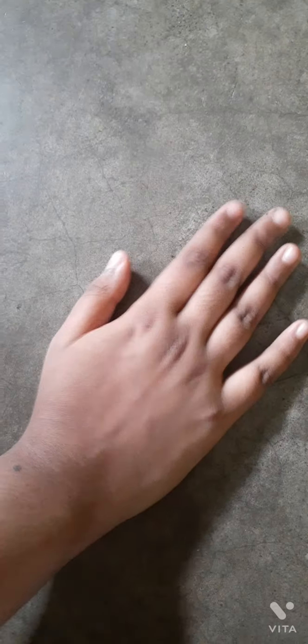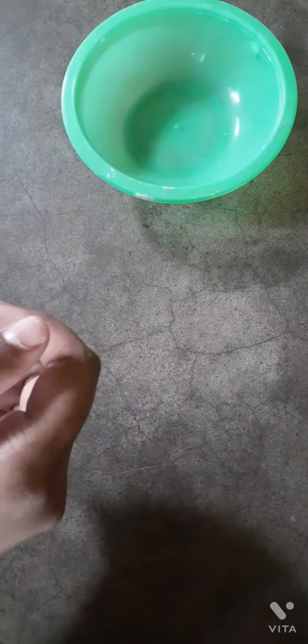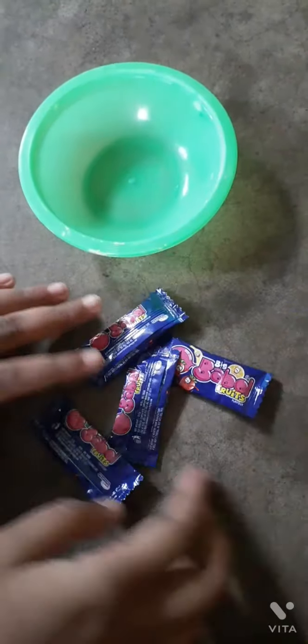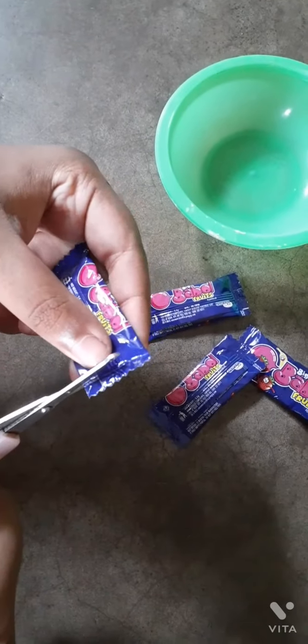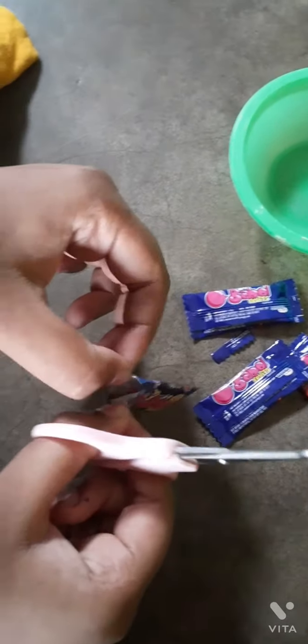Hey guys, welcome back to Anisha's Craft Zone. Today we will make a slime without borax. We will use bubble gum — you can also use Center Fruit or any chewing gum.